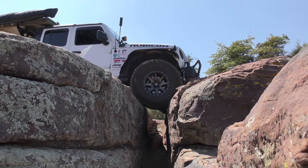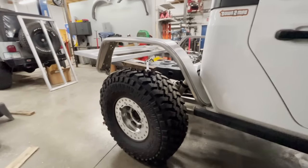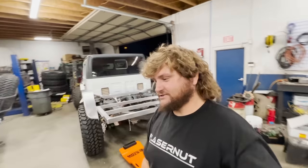What's up everyone? My name is Phil with the Down and Mob Overland channel and I love sharing my overland adventures and vehicle builds with you, but I also love sharing other people's awesome builds.